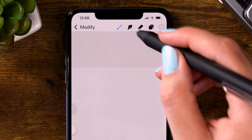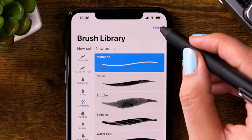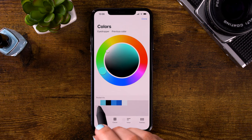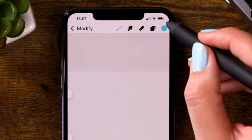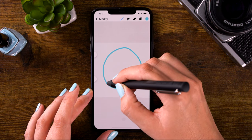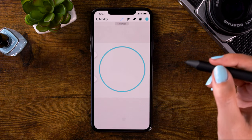For our brush, we will grab the monoline brush, which you can find under calligraphy. Go to the color palette and select the second color — this bright blue color. Next we'll draw a circle on our canvas. Hold your pen in place, then tap one finger on your screen to make it snap to a perfect circle.